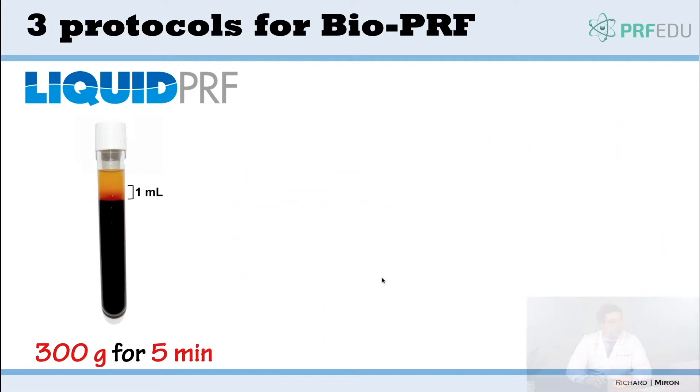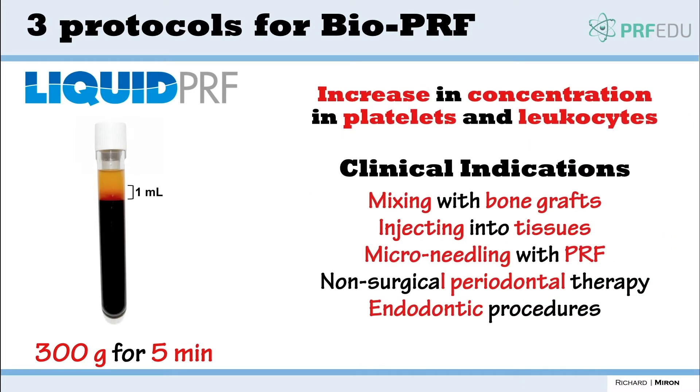Liquid PRF is typically utilized in various fields. We can mix it with bone graft to make sticky bone, inject it into tissues, or use it with microneedling. It's also used for non-surgical periodontal therapy or endodontic procedures. Typically this is a very small layer, about one cc, and we're trying to concentrate the liquid platelet fibrin more so than with the solid PRF protocol.